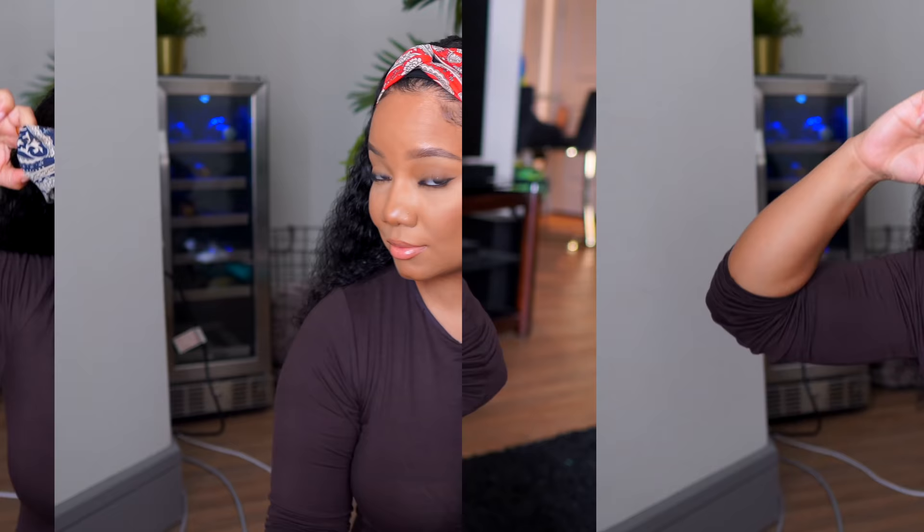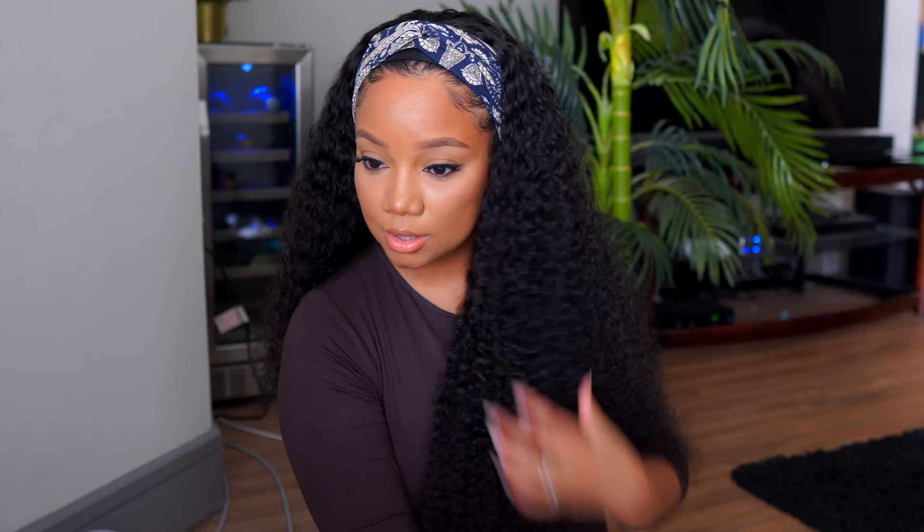I do want to point out that this hair is absolutely beautiful. Even if you don't decide to get a headband wig — which I think everyone should have in their stash — look how easy it is. The hair texture from Asteria Hair is gorgeous, gorgeous, gorgeous. I absolutely loved it.